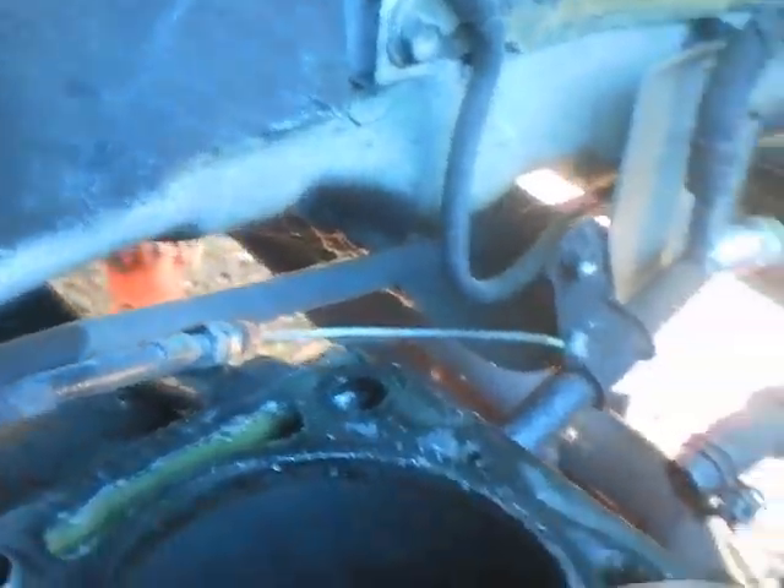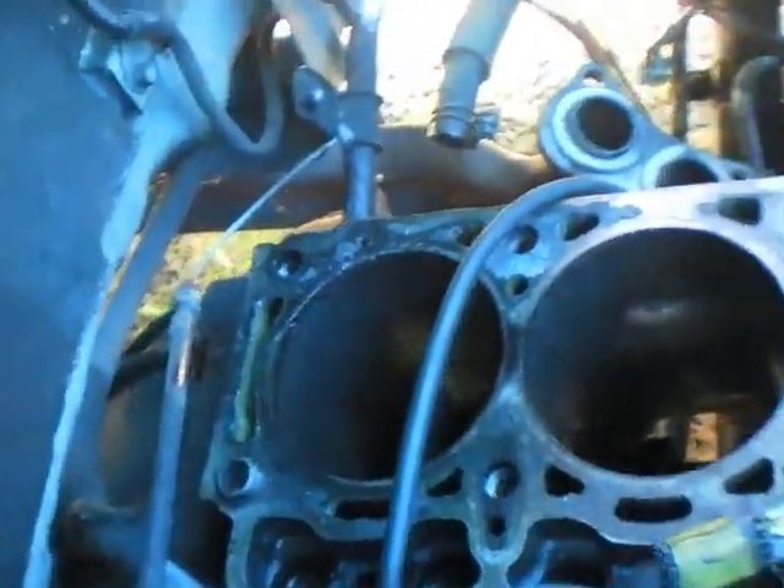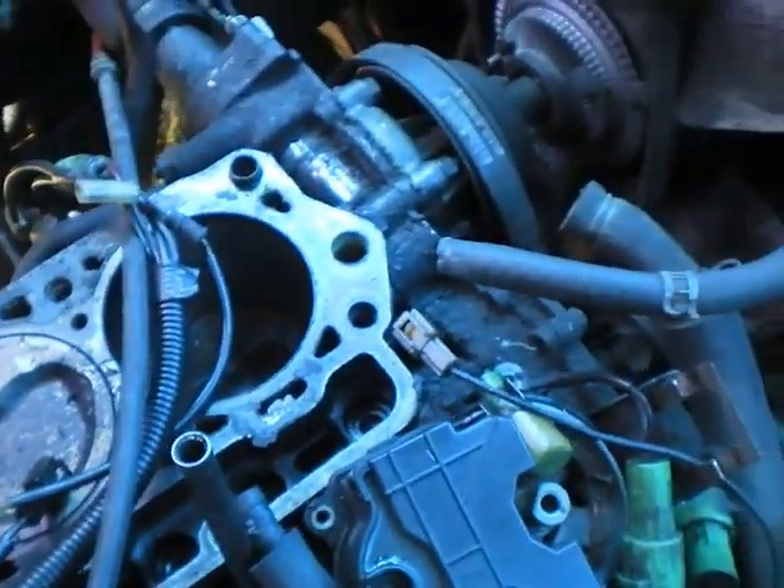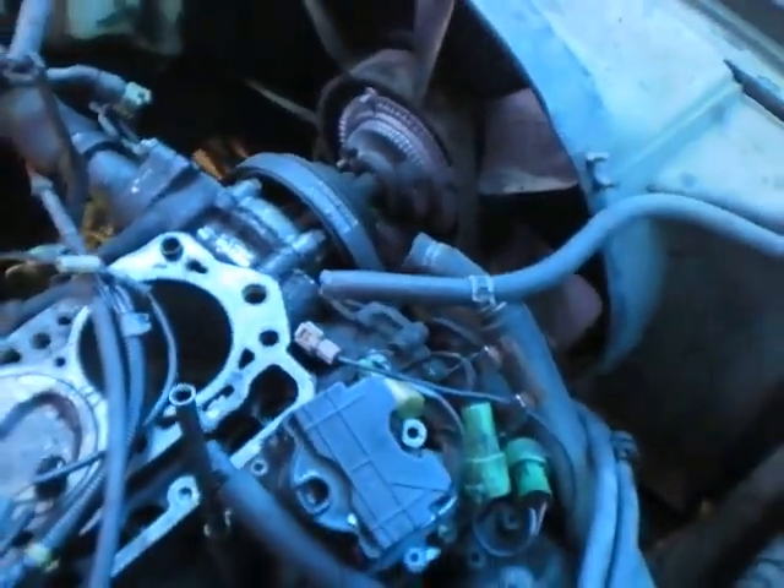The bearings were excellent. The problem was with that crank. As you can see, I'm doing a basic rebuild with the engine inside here in the engine compartment, instead of yanking the whole engine out.